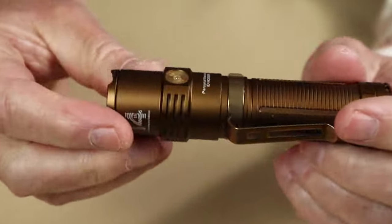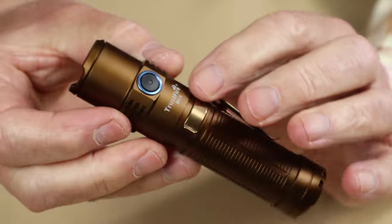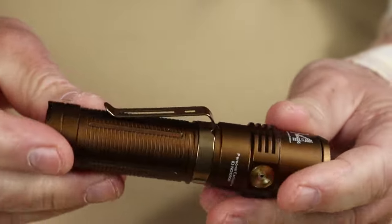It's going to be identical in feel to the battery charging port. So points off for not having the best on/off switch in terms of tactile feel.